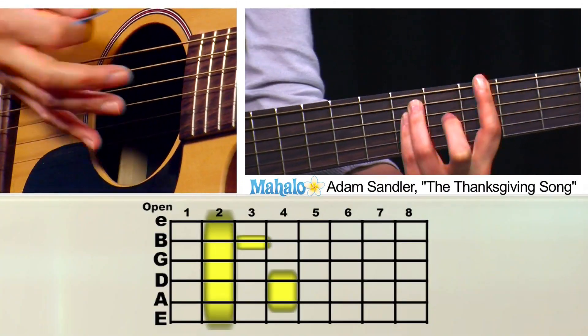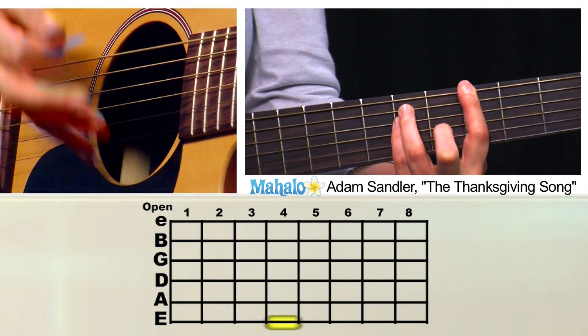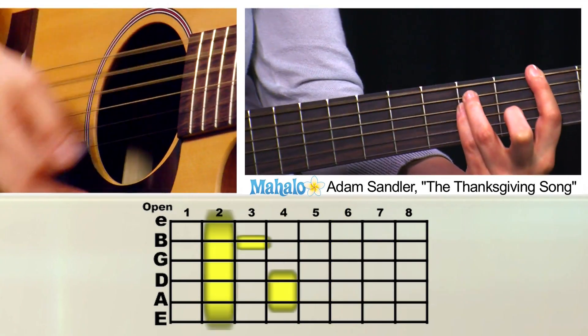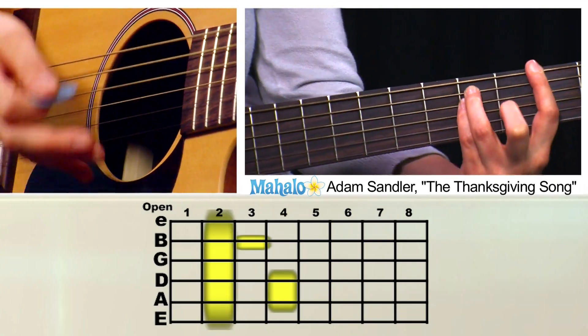Love to eat turkey, cause it's good. Love to eat turkey like a good boy should, cause it's turkey to eat and it's good. You just keep going with that.